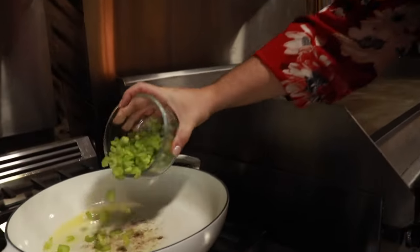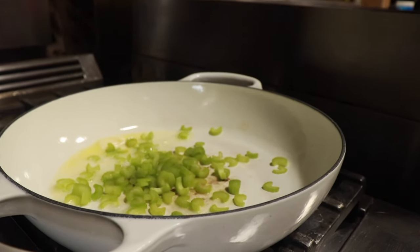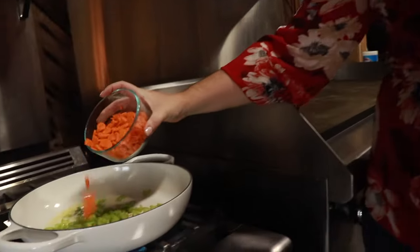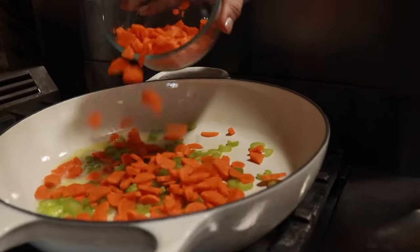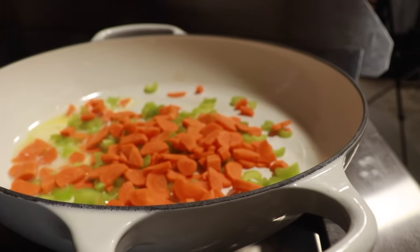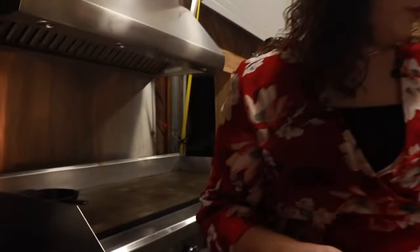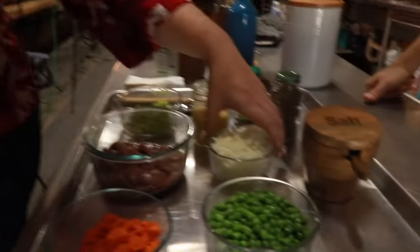All right. So we've got our pan here on medium heat. We're going to start by adding our chopped celery to the pan and let this start to cook down a little bit — that's about half a cup. About half a cup of carrots as well, and really all of these measurements you can adjust for however much you need to feed your family. Next up, we've got our onions going in.